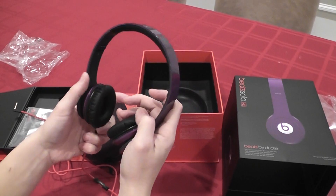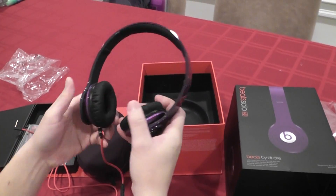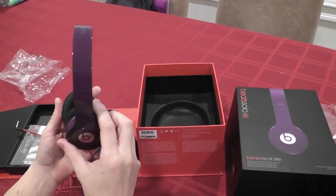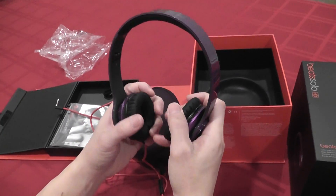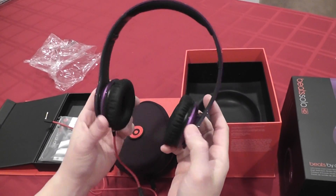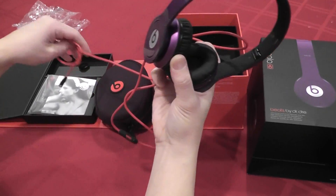This does not need a battery, so you can use these without having to worry about running out of battery power. Since it does not have noise cancelling, it's not going to be as quiet as the studio version and the more expensive versions, but the sound quality is basically about the same. So you never have to worry about carrying batteries.